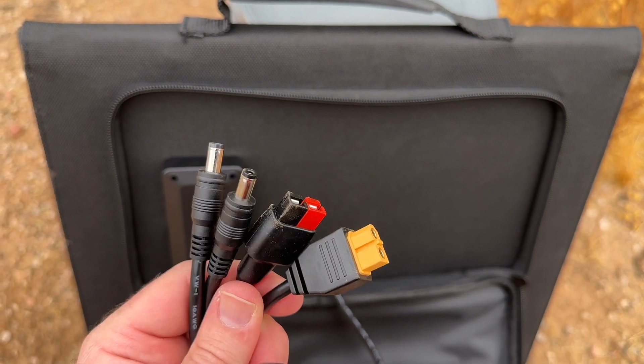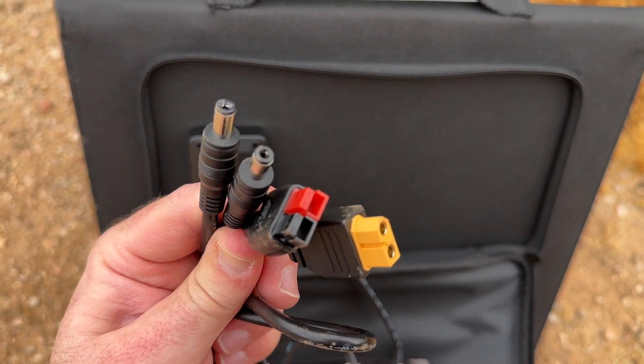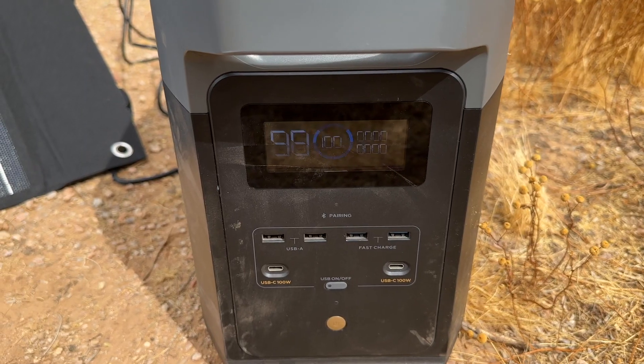The unit also comes with an additional DC cord with four different sized solar adapters to fit your specific power station. It works with EcoFlow, Jackery, and more.